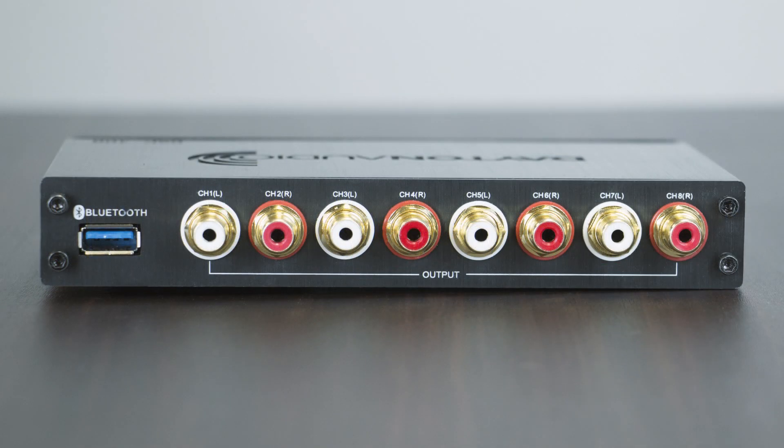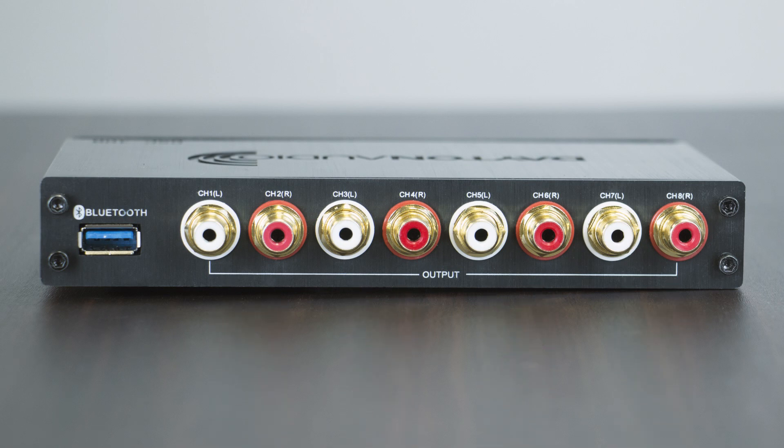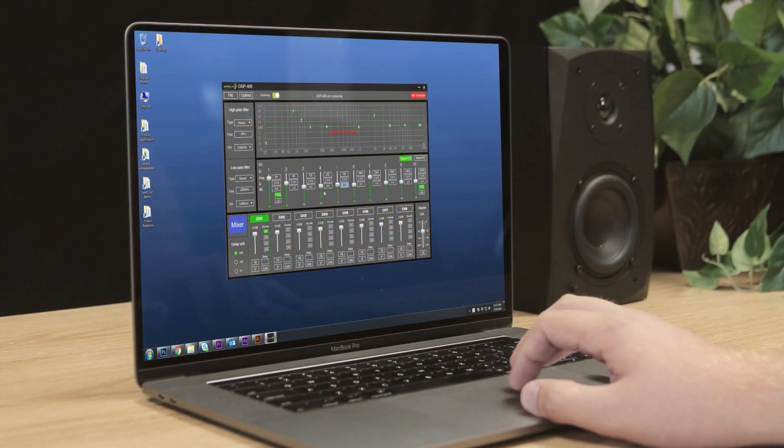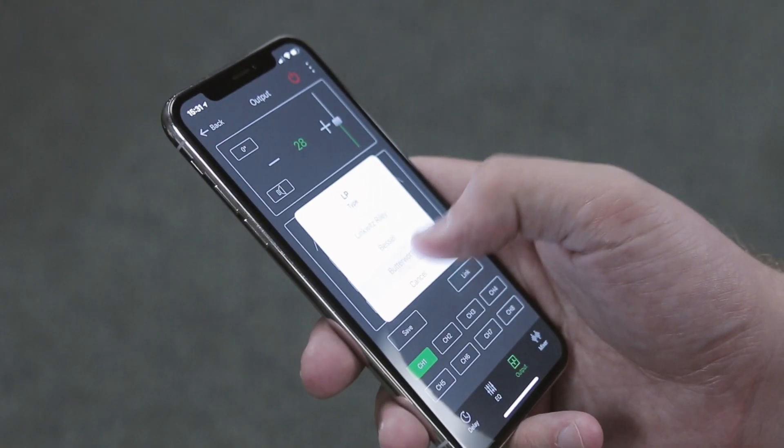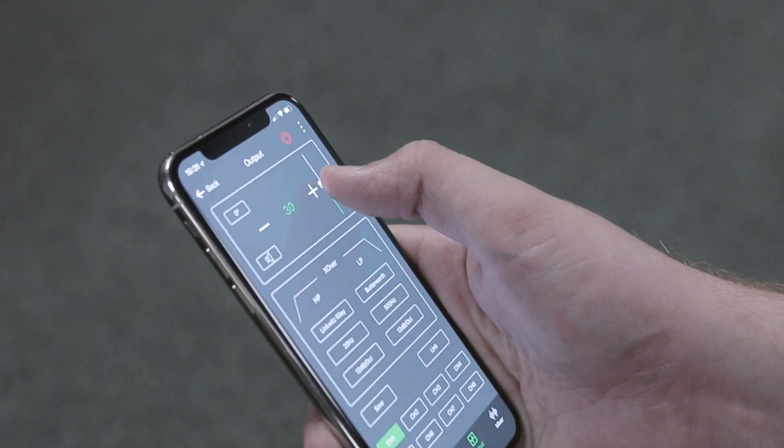On the other side we have eight channels of RCA output, each with individual 10-band parametric EQ, which can be accessed using the desktop application or using an Android or iOS application via the optional USB dongle.